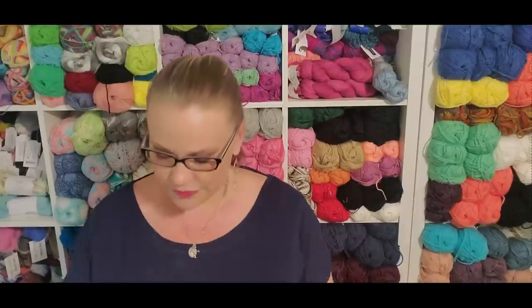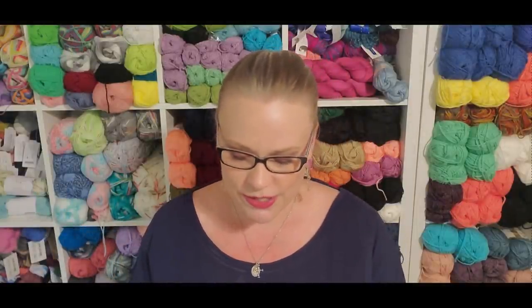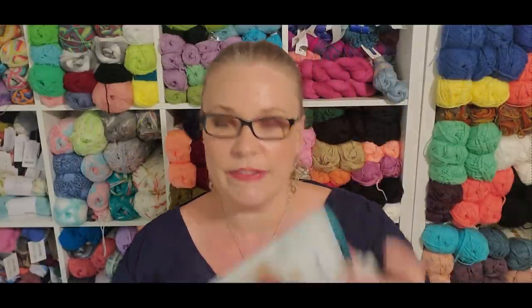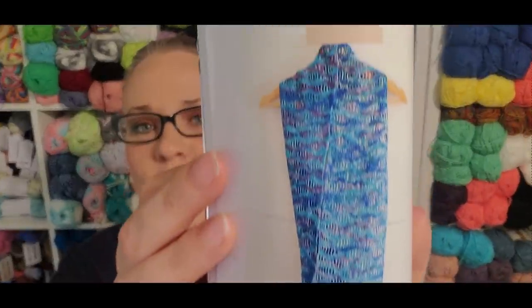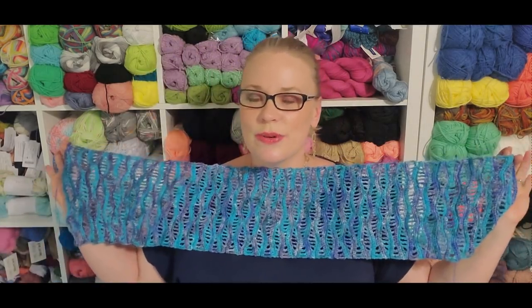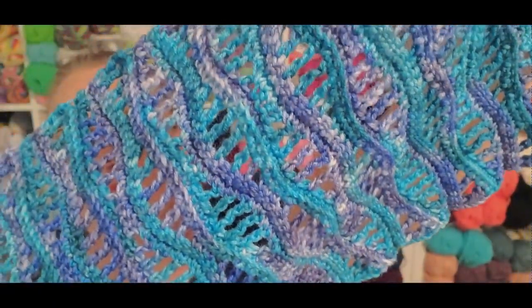Last month we got a 100-gram hank of fingering weight yarn. The color I got was blues and purples. One of the other options was in pinks with speckles, and our patterns were the Hello Wave scarf slash shawl and the Wave Goodbye scarf slash shawl. You could have bought a second skein to do a shawl if you wanted to, but the scarf took, in my case, 80 grams of the fingering weight yarn. I like the pattern just fine. I did the crochet version, and I'm still considering doing a knit version as well so I can compare the two.